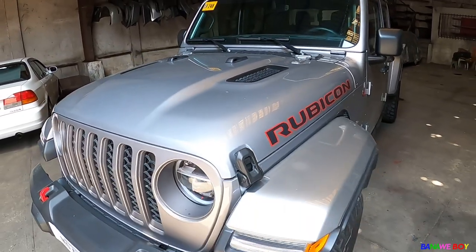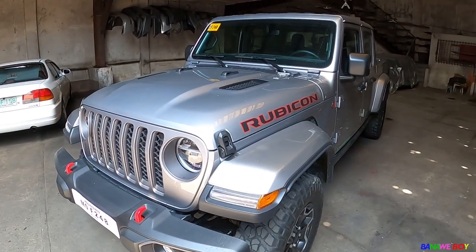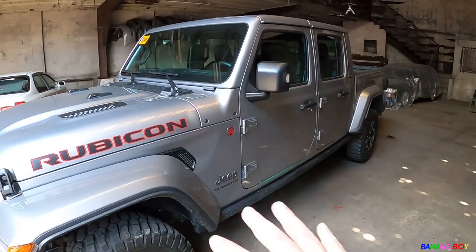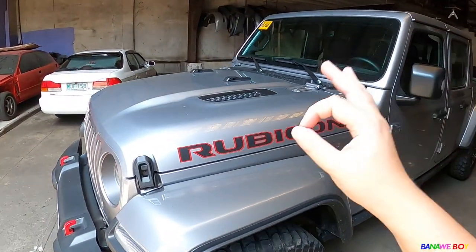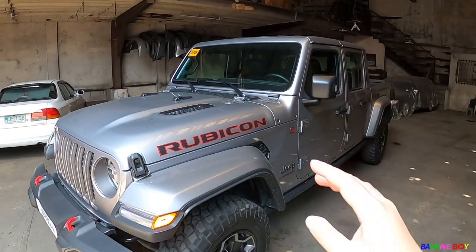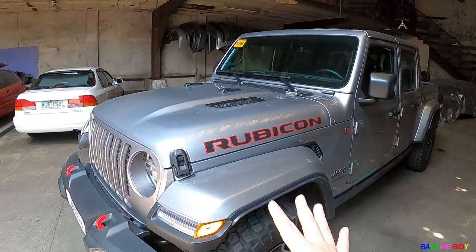The fender looks great. This color is super beautiful — it suits the Jeep perfectly. It's a metallic silver, but it's like a silver that goes grey, somewhere in between. And when the sun hits it, it becomes slightly yellowish. Really stunning color.